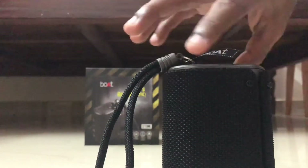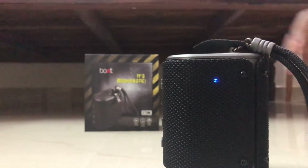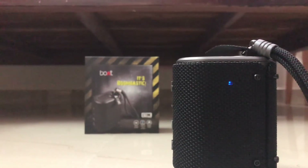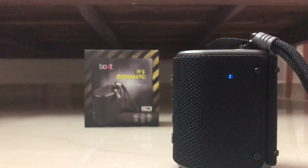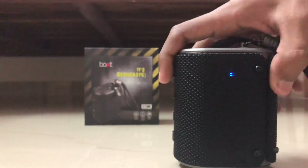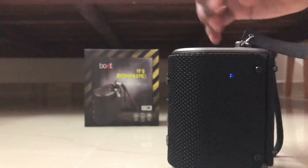Maximum volume. The sound test is a good sound. It was really good.